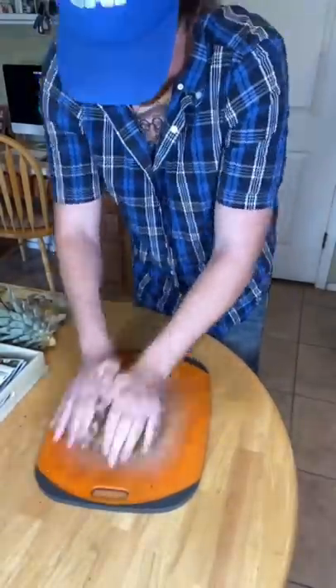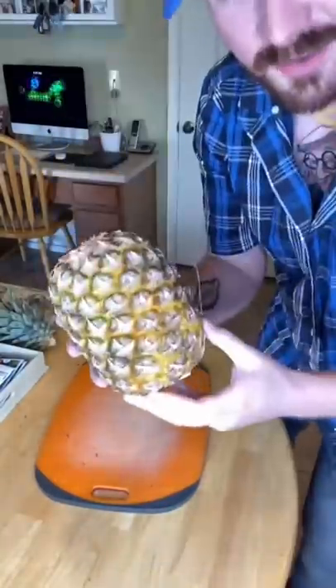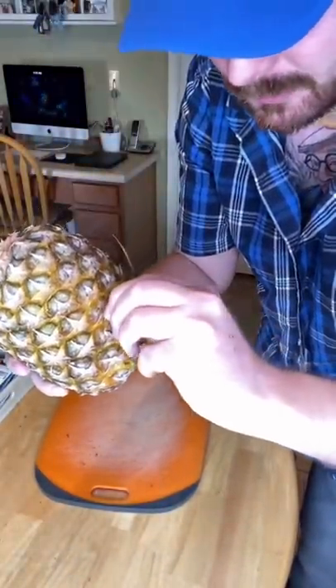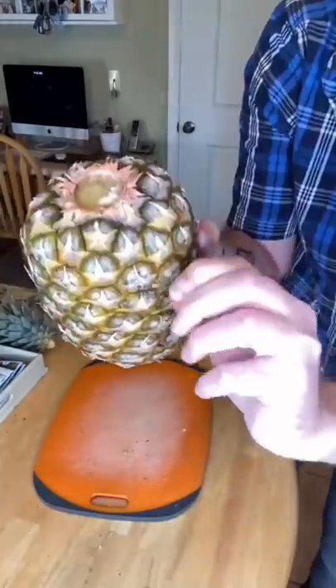We just roll it. Let's see if this actually works — let's grab one of these thorns and just pull. It's a cap.